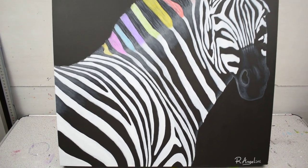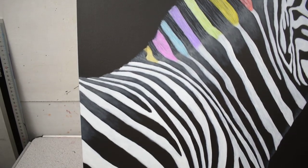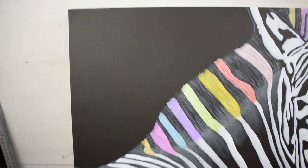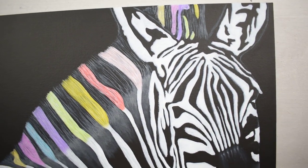Hi guys, this is just a painting that I painted a few months ago on a 50x50cm stretched canvas. It's acrylic paint that I used.